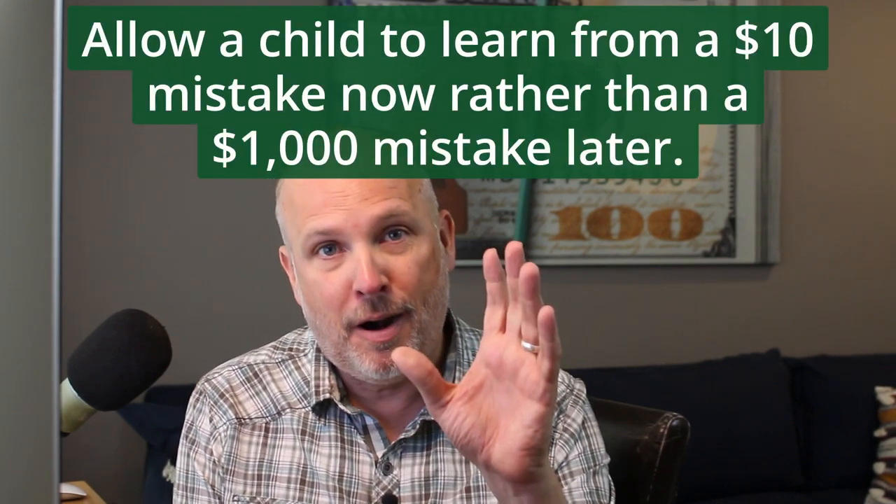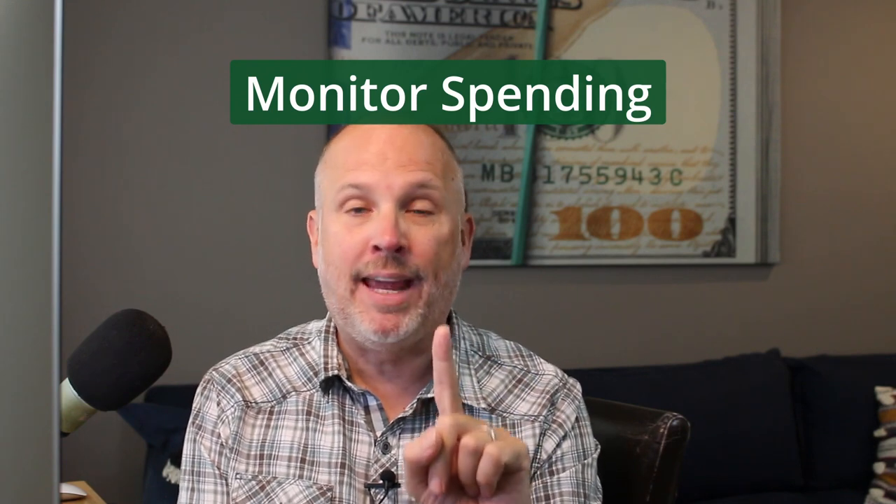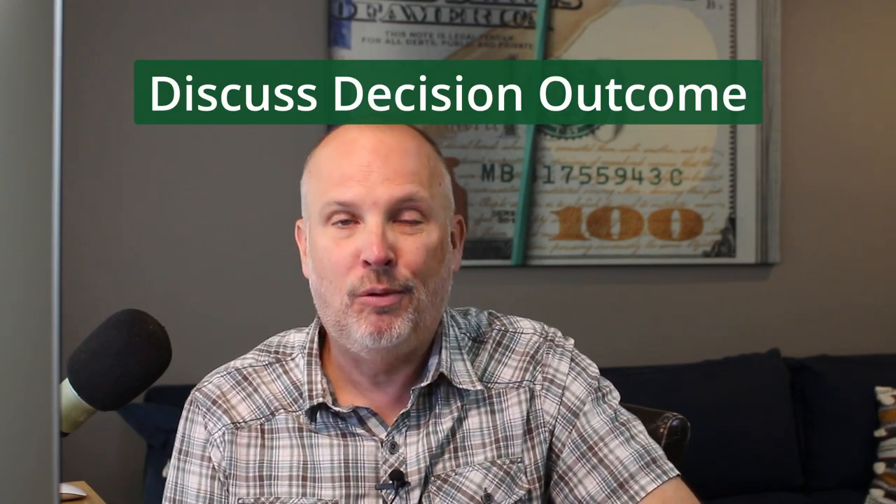Studies show that a budget that works best is one where you trust your child with a little more money than maybe you should. If you don't let them mess up with a little more money today, they are definitely going to mess up when they're making thousand-dollar decisions instead of ten-dollar decisions. Trust your child with a bit more money, use a tool like Cube to monitor their spending, and circle back with them after a bad decision to talk about it. Don't stop them from making a bad ten-dollar decision — ask them a week later if it was worth it.